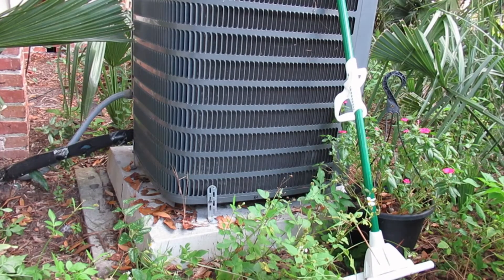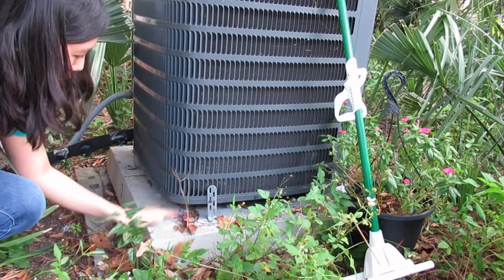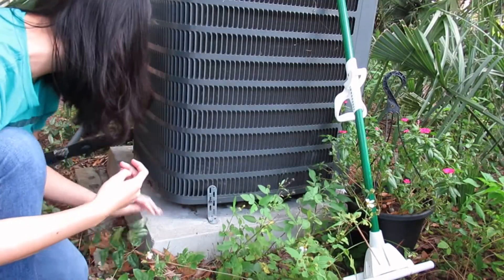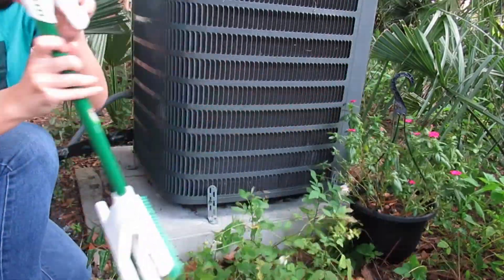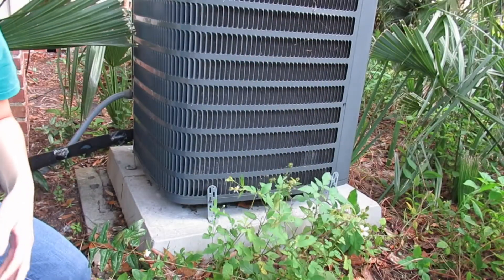First, make sure the unit and the cement pad it is set on are clean and free of debris. If there are leaves, plants, or other materials gathering around the base of it, make sure to brush them away. Obstructions will make your unit work harder than it needs to, so be sure to keep it clean and clear. Also, objects that might bump the unit can cause it to be less efficient, so keep toys, tools, and other objects away.